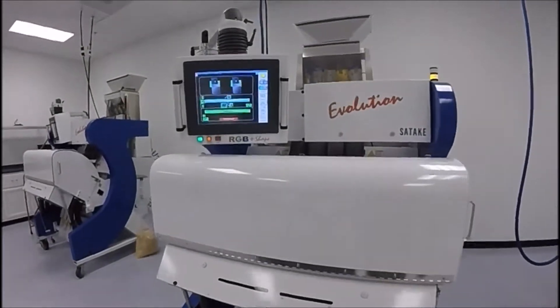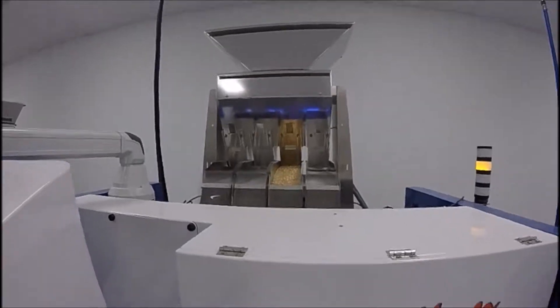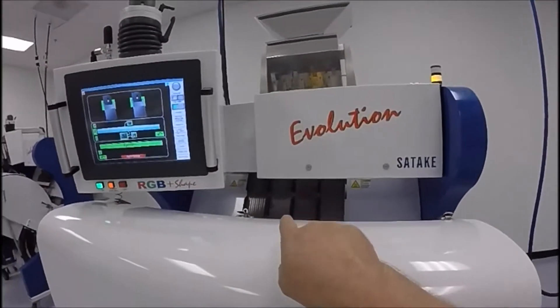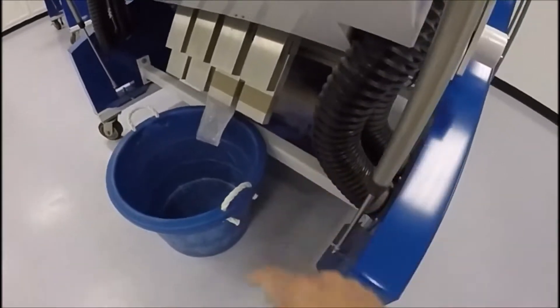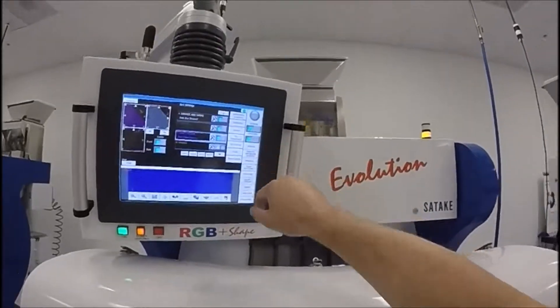Here we have the Evolution RGB sorting popcorn setup at six thousand pounds an hour per slide. This is a four-slide machine. Buckets are empty, accepts go there, rejects go back there. There's nothing in it — here we go.